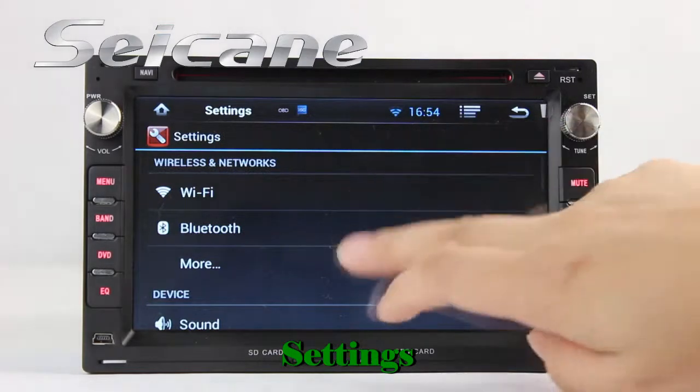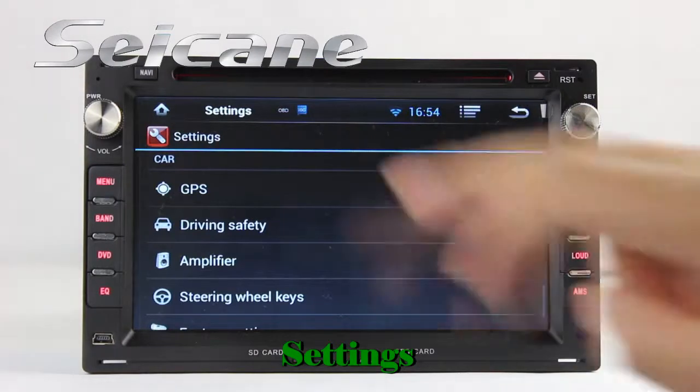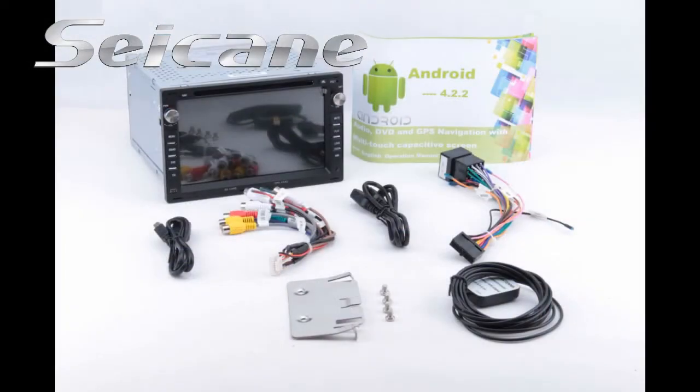Now we come to the settings interface. You can configure options for the GPS system, EQ values, steering wheel control buttons, and more.